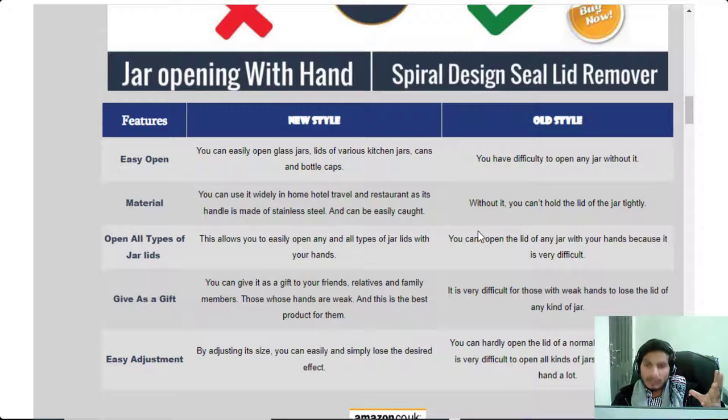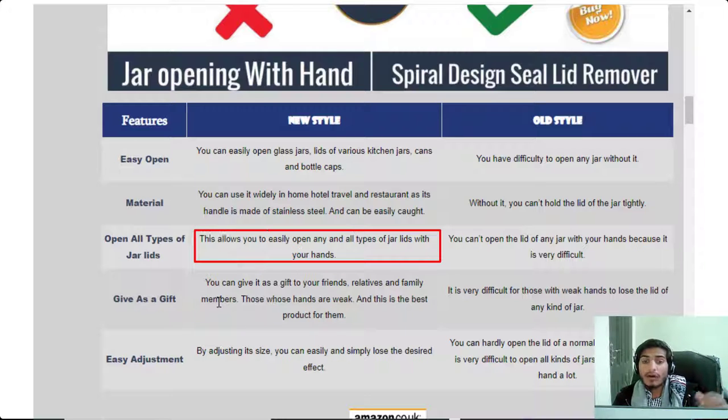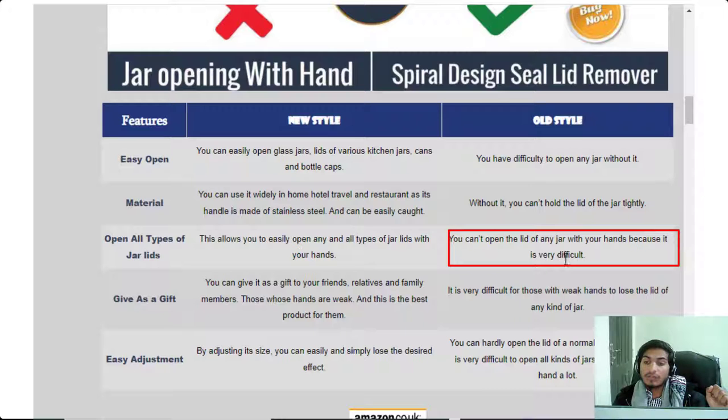Feature three: open all types of jar lids. This allows you to easily open all types of jar lids with your hands. Without it, you can't open the lid of any jar because it is very difficult — you have great difficulty opening any jar lid without this tool.